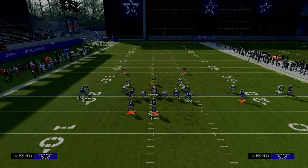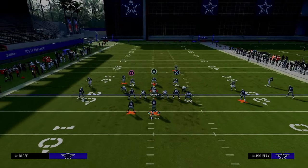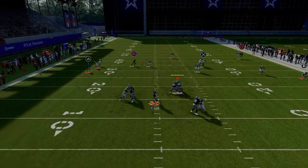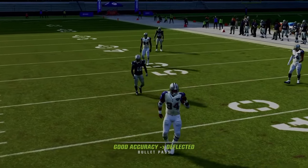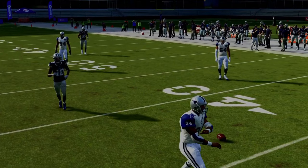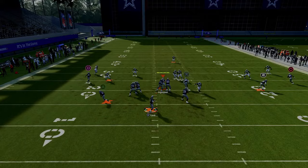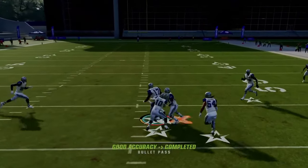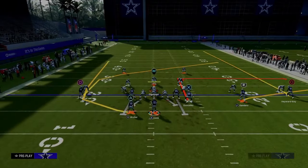Same basic principle here: if they're playing cover three but they go use their user to help on the tight end, that moves them out of the middle of the field. You can then throw this in all of these different windows. You can throw it in between the yellows and underneath the deep blues — which is why it's such a powerful route in this offense.